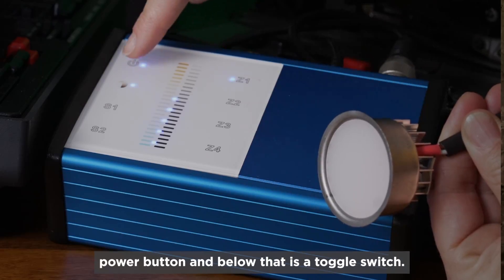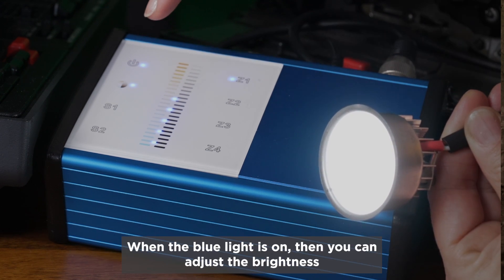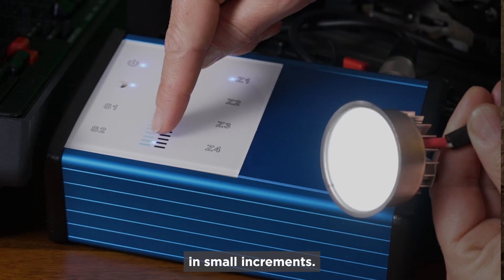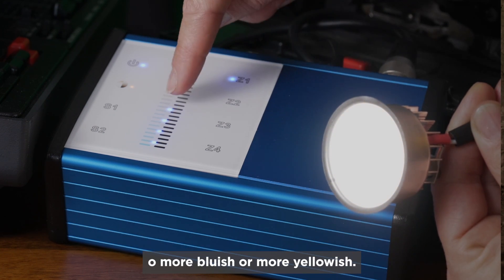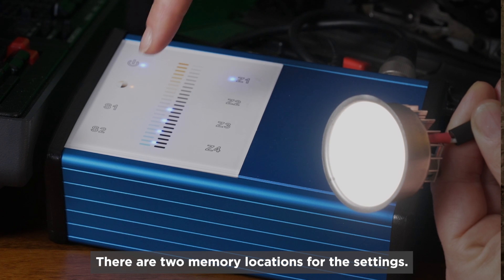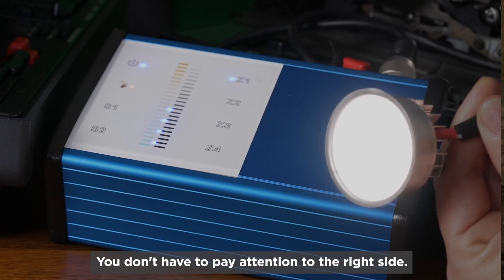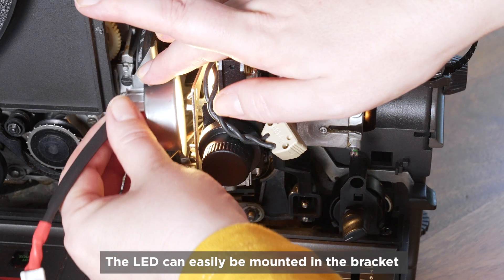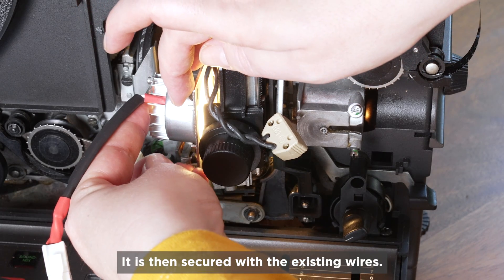Up here is the power button and below that is a toggle switch. When the blue light is on, you can adjust the brightness in small increments. When orange is lit, you can adjust the color temperature to be more bluish or more yellowish. There are two memory locations for the settings. The LED can easily be mounted in the bracket of the original projector lamp and secured with the existing wires.